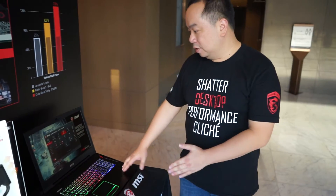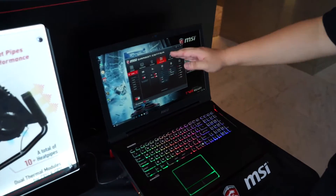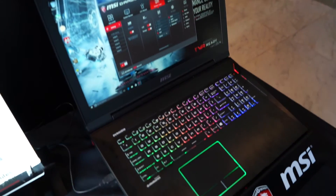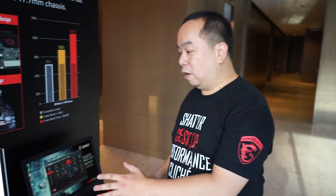This is the GD-73 model. You can see the Dragon Center with this turbo mode. With this powerful cooling system, we can overclock the CPU to 4GHz and overclock the graphic parts by 200 to 300MHz. So this is very powerful cooling.